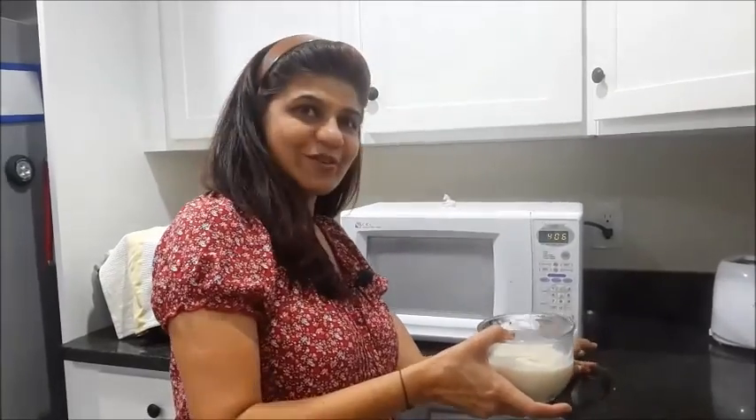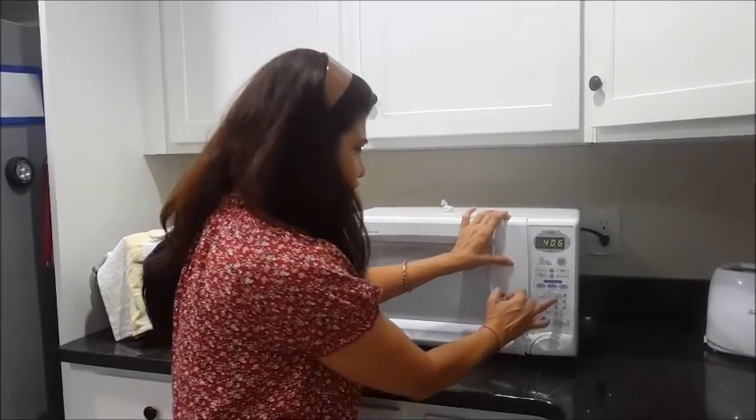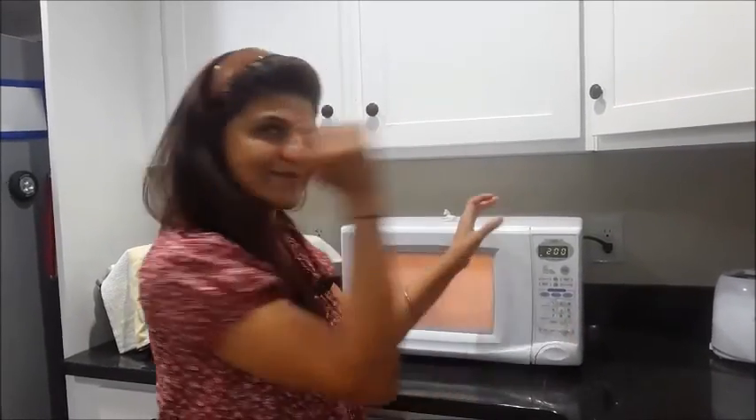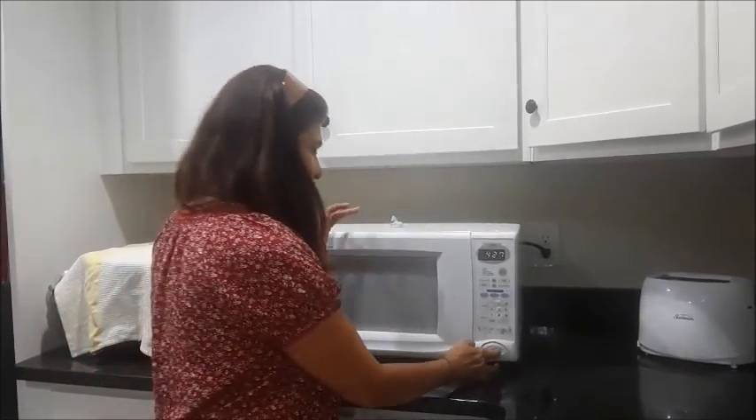We have taken all the ingredients in one mug, so you can individually make one for everyone. It is ready to go in the microwave. We will be doing it for two minutes. So it is done.